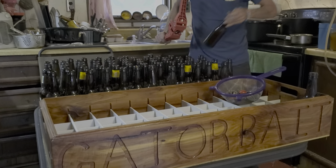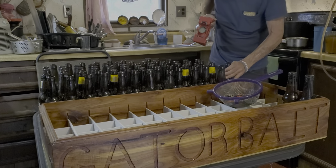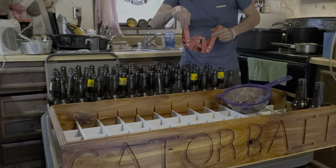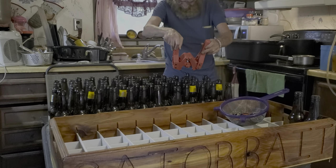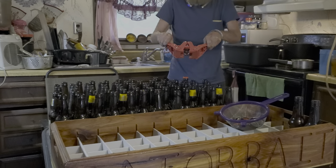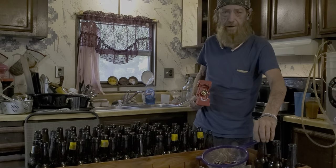Like if he was doing a couple of different batches — say he had this one and also his grapefruit beer — he would do black caps for this one and red caps for his grapefruit beer, just so he would know the difference of which beer is which. We'll be right back with this Shoal Creek Sunday chat.